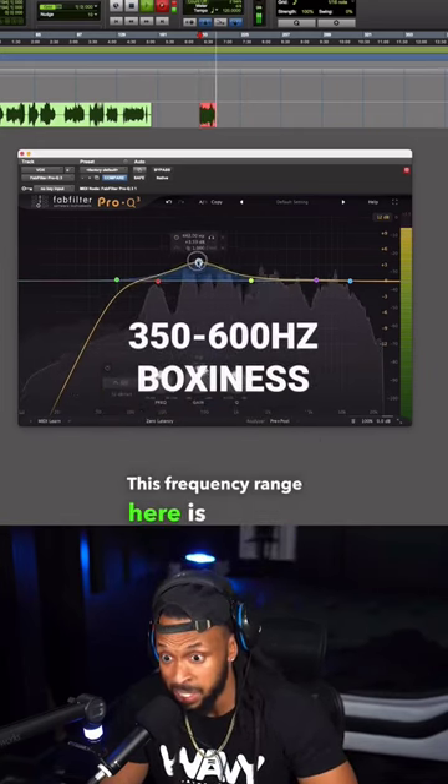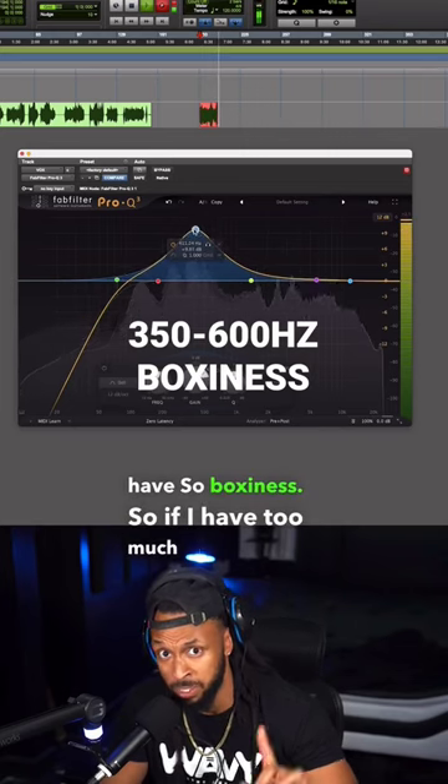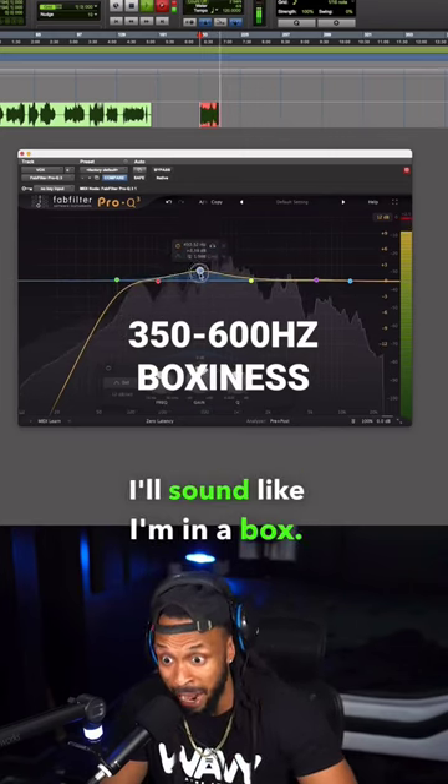This frequency range here is actually going to be where you have any boxiness. So if I have too much of this range, I'll sound like I'm in a box.